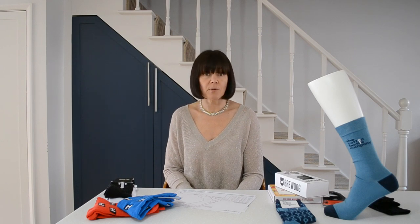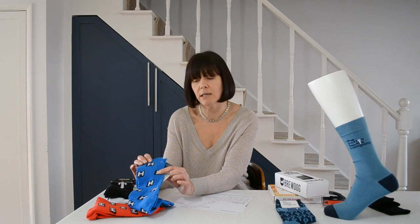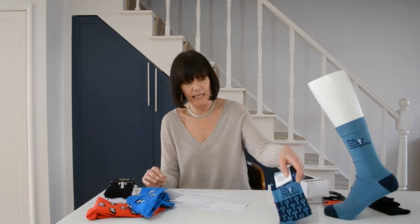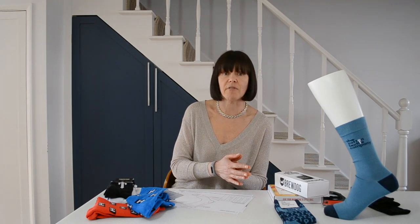The final thing we need to know upfront is what fabric composition you would like. So these socks here are cotton, polyamide, and elastane. These are also cotton, polyamide, and elastane. But depending on the level of design in the sock, that will determine what quantity of each of those yarns there is.